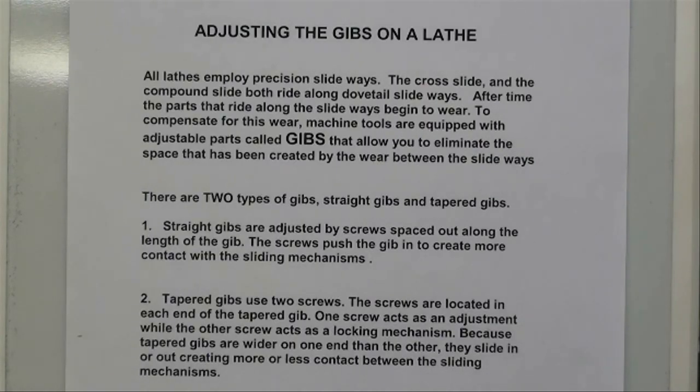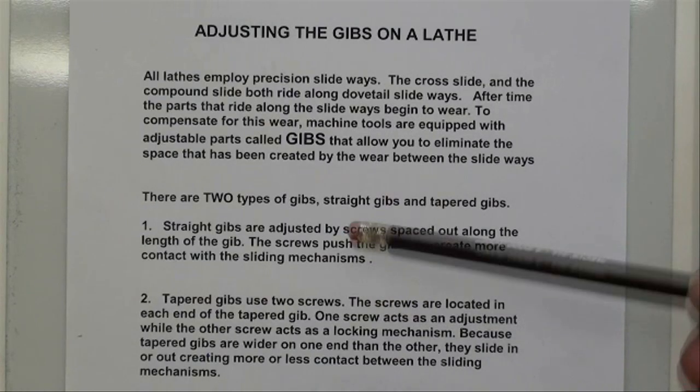Today we're going to do machine shop tip 63, and it's going to be a continuation of adjusting gibs on the lathe. If you recall, in the last couple of lessons we adjusted the gibs on the Atlas lathe — those were what we call straight gibs. The Clausing lathe uses tapered gibs, and so does the Hardinge lathe that I have. Tapered gibs are also used on the Bridgeport mills.